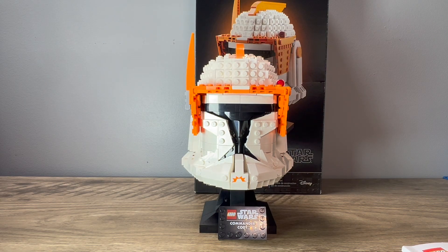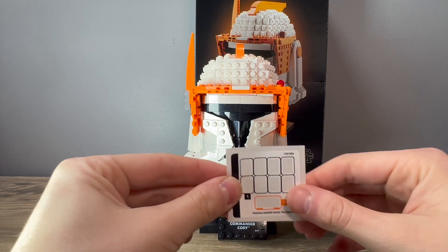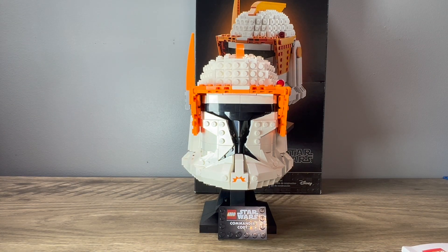If you're a fan of not using a lot of stickers in a LEGO set, this is definitely the set for you. Here is the sticker sheet — you only get seven stickers and they are all very, very small. Most of them kind of go unnoticed for the most part. I really like that about this set. It uses very few stickers, unlike the Captain Rex one, just because this is a simpler design.